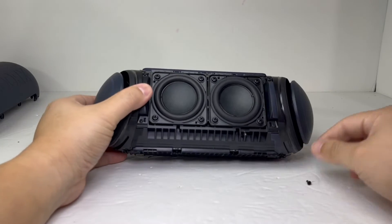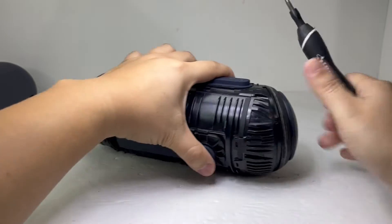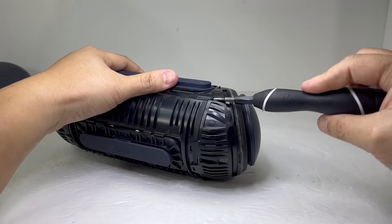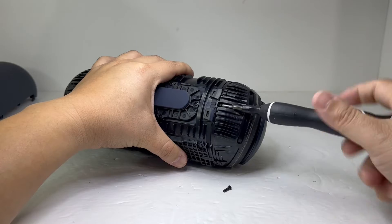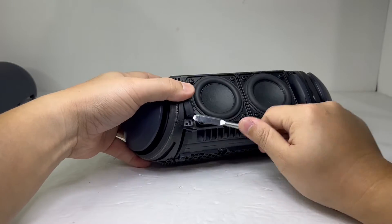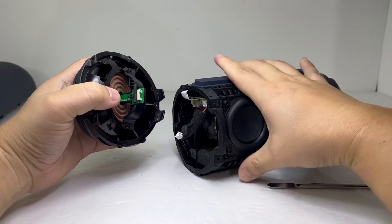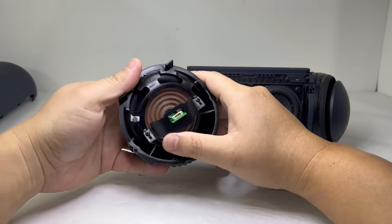Now we will remove the passive radiator by removing two screws in the front and three screws on the back. We can now pry open the passive radiator and disconnect the cable for the LED lights. We will repeat the same process for the second passive radiator.